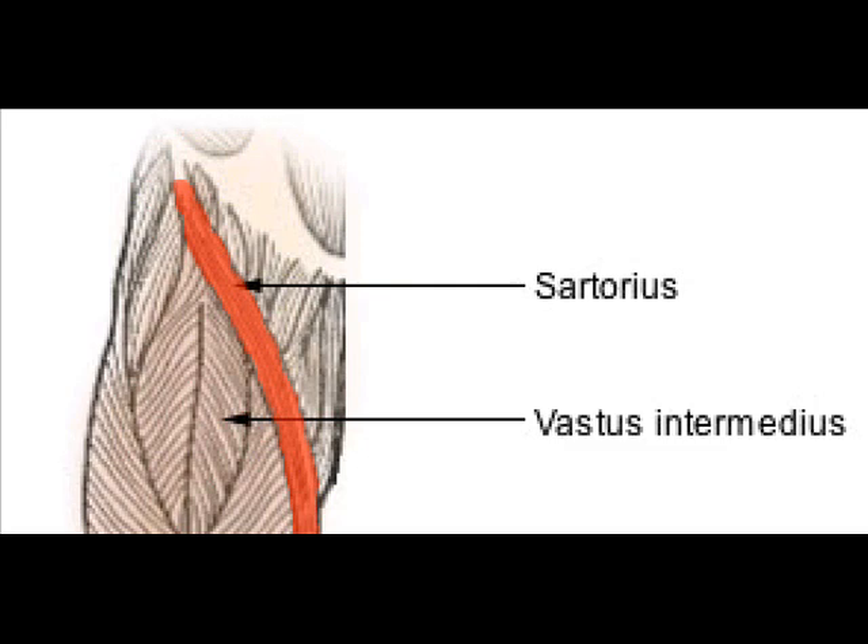passing behind the medial condyle of the femur to end in a tendon. This tendon curves anteriorly to join the tendons of the gracilis and semitendinosus muscles, which together form the pes anserinus, finally inserting into the proximal part of the tibia on the medial surface of its body.